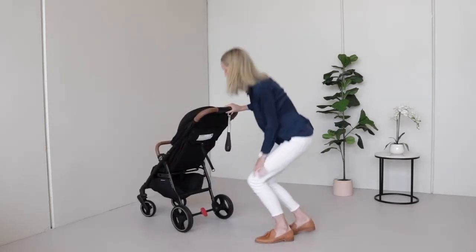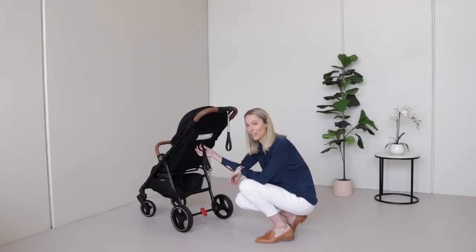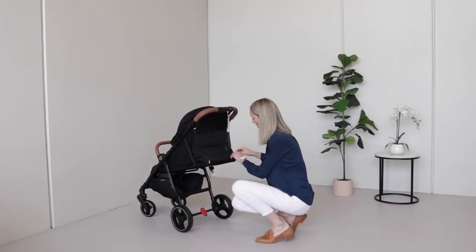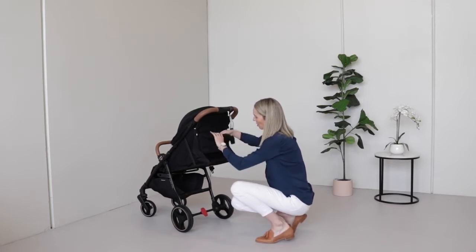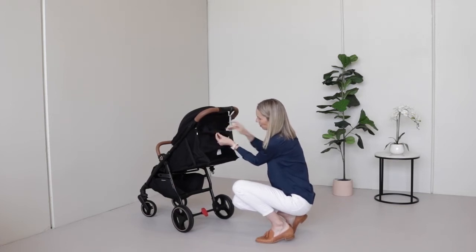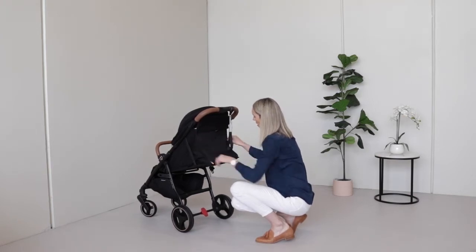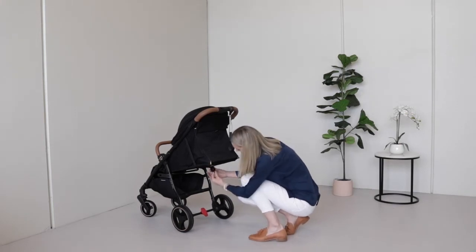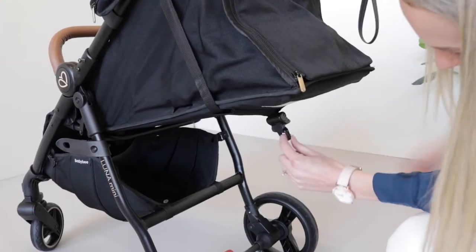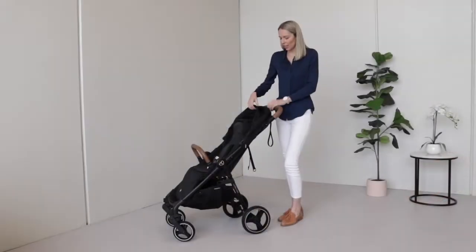When bub's ready for a nap, to recline the seat simply squeeze the sides of the release latch and the seat comes down. There's a bit of ventilation here which you can roll up and secure with the toggle. To put the seat back up again, put your fingers through the two holes, squeeze the two sides, and push all the way up.